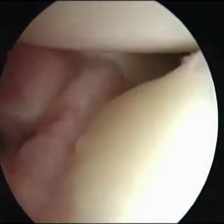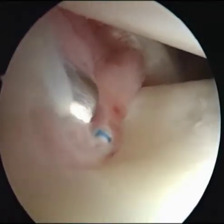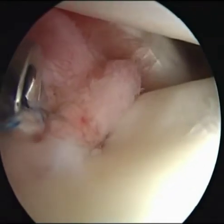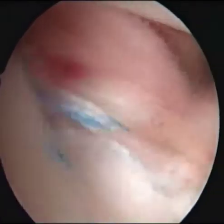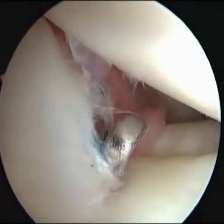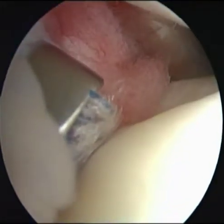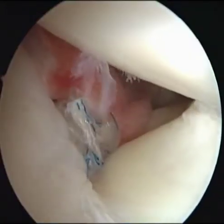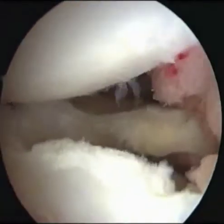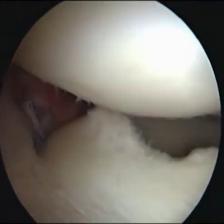The passed sutures were then tied through the mid-lateral portal using a self-locking sliding knot. The saucerized lateral discoid meniscus was centralized after stabilization of the mid-body of the lateral meniscus.